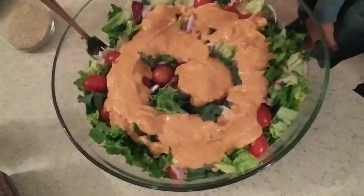Okay, so there you have it. That's going to be my dinner tonight, and I also want to show you guys one other thing.